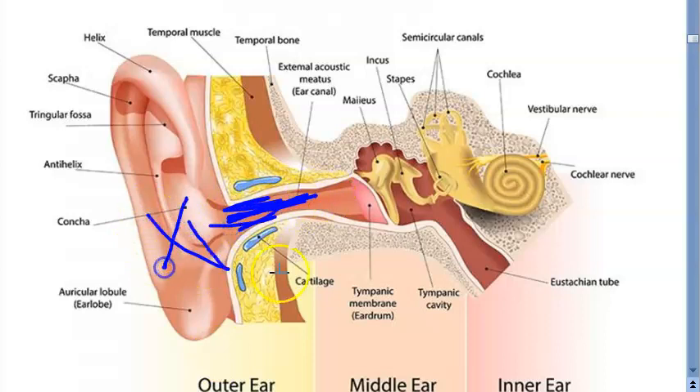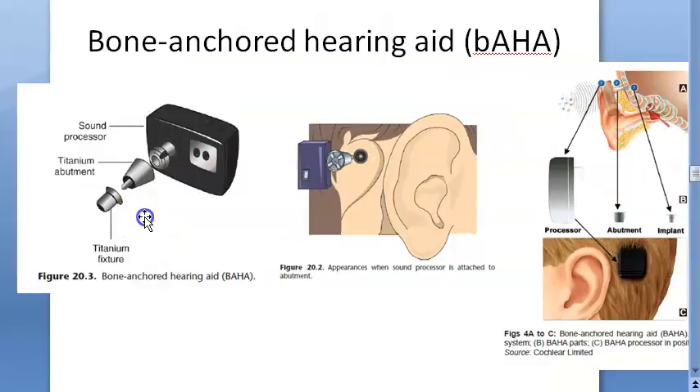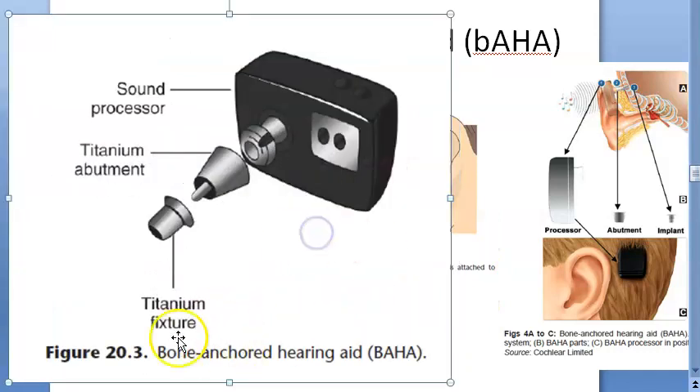These people should have some problem where they cannot wear a conventional hearing aid — that's why they are going through this. Their sensorineural hearing should be perfectly fine. Let's look at some images to understand. This is a bone anchored hearing aid — there is a titanium fixture here.